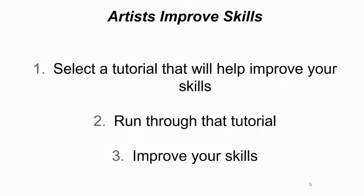So here's your assignment this week — artists improve skills. Number one: select a tutorial that will help improve your skills. That might sound easy, but it might be the hardest part. You'll need to go through a couple of tutorials online, decide on a medium you want to use and what skill you want to improve, and then find a really good tutorial you want to follow. Number two: run through that tutorial — do it, follow along, try to improve your skills. And number three: improve your skills. That's what you're going to post on Friday — your improved skills showing what you did after completing the tutorial.